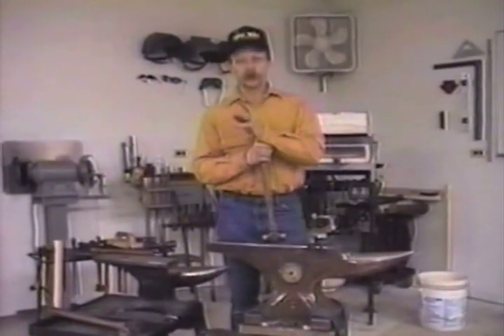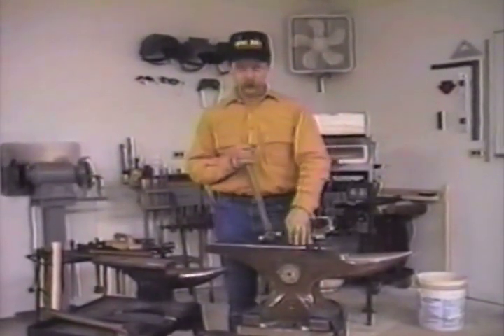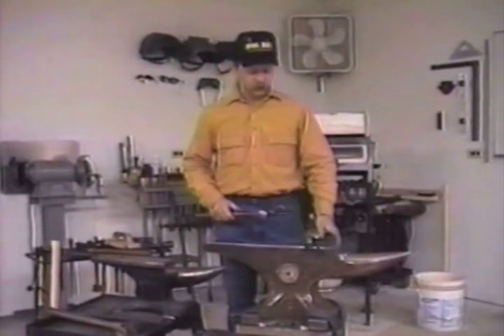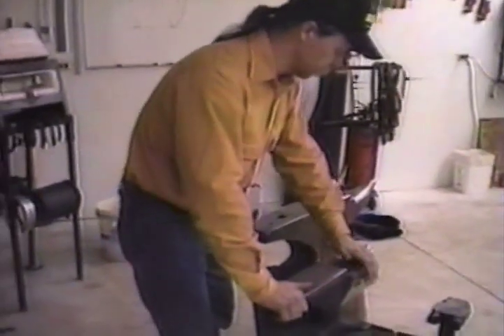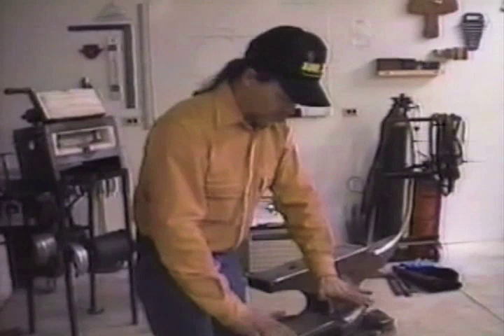In this video we want to talk about three tools: your anvil, your hammer, and your tongs. Now let's talk about another situation that comes up with our workbench, our anvil, and that is the proper height.